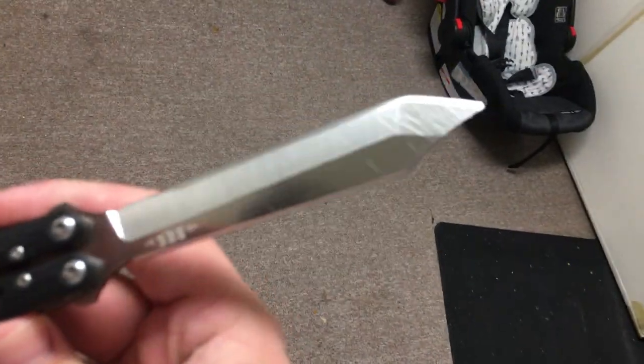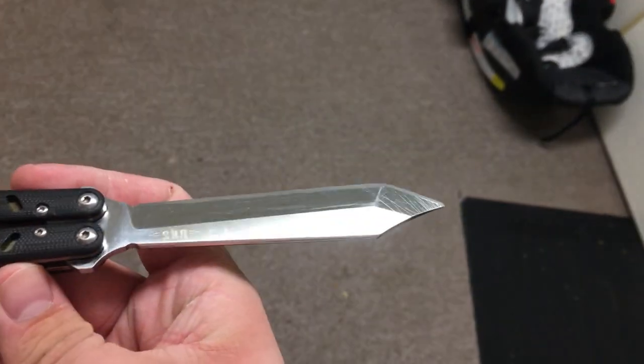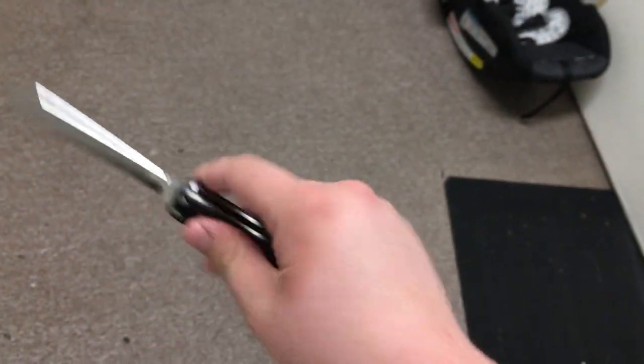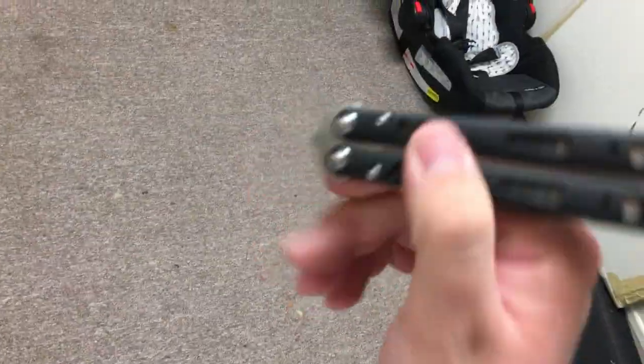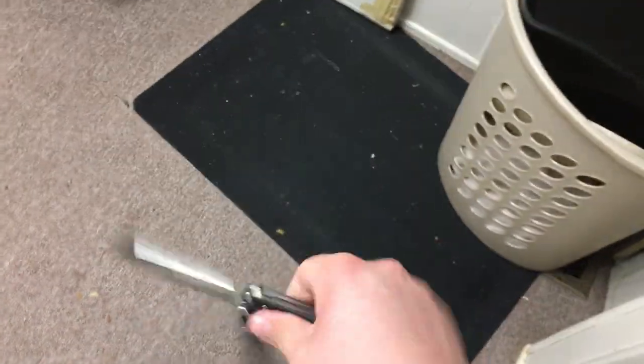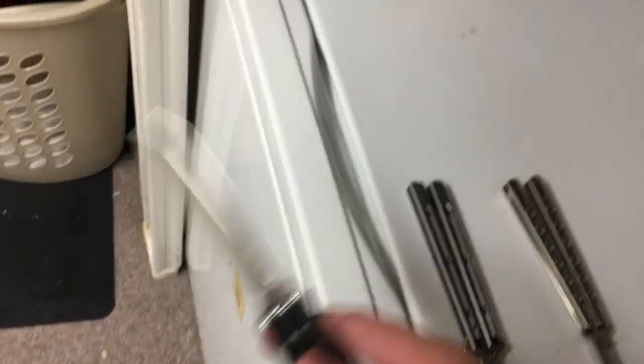Overall, this knife has held up pretty amazingly over the past two years. I've done whatever I want to it. As you can see on the blade, there are scratches all across it from hand sharpening and throwing it around. There is blade rub on the handles. It's not bad — it's held up pretty good for the past two and a half years.